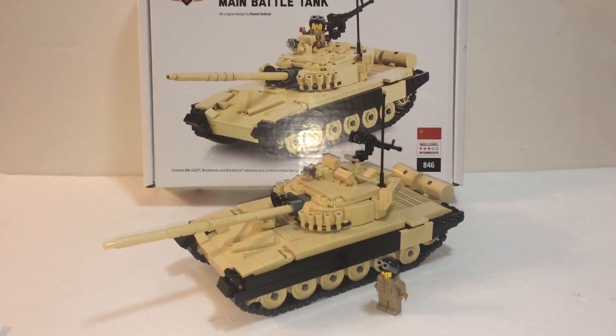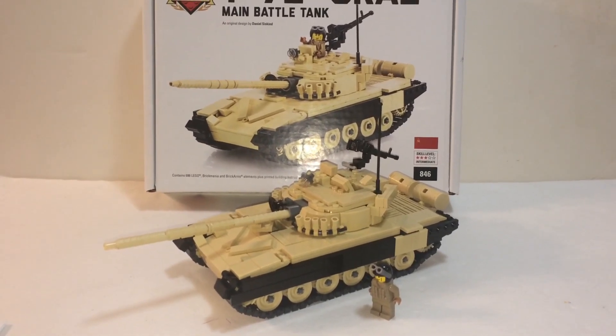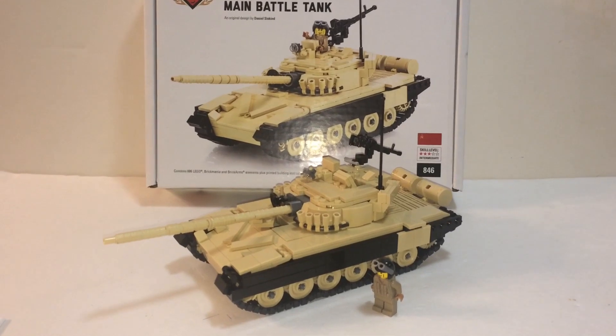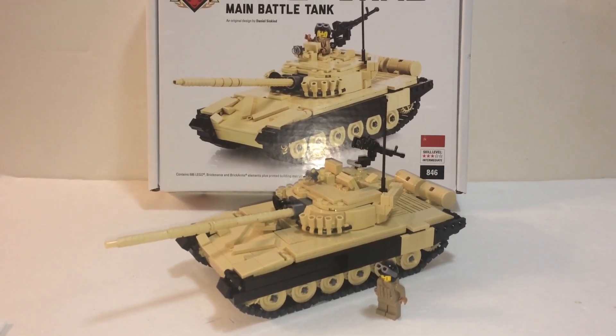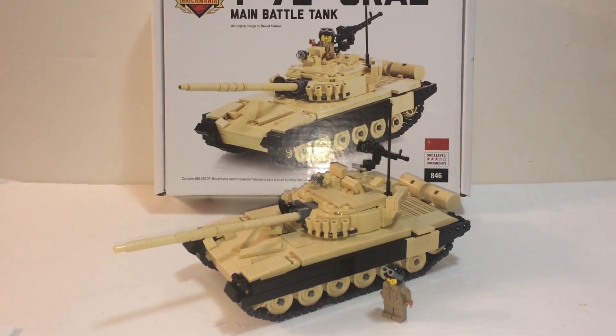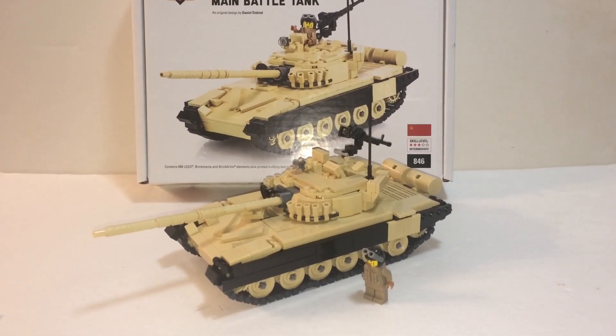This tank just doesn't have many special pieces whatsoever — nothing too fancy. The only exclusive pieces are the tracks and some of those miscellaneous handle pieces. Other than that, everything else you can pretty much find elsewhere.